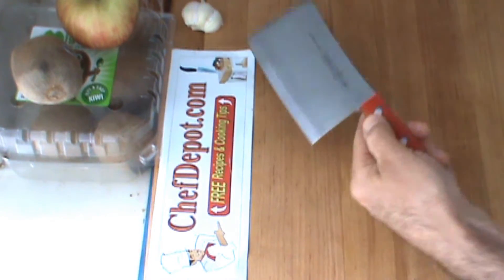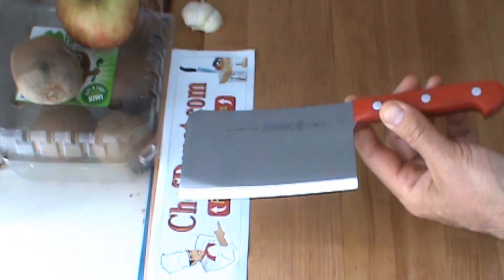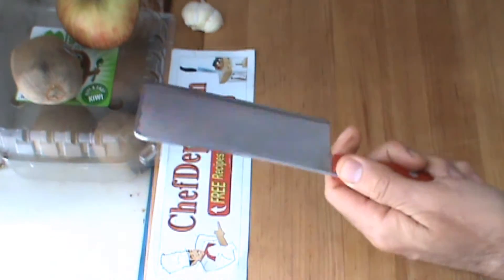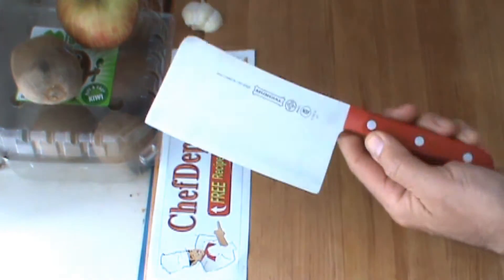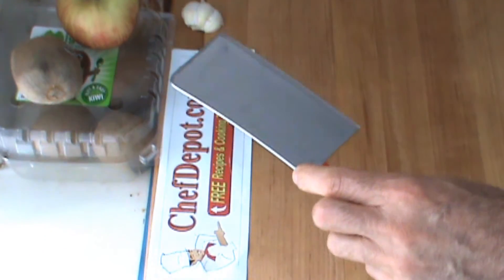Hello, a quick review of cleavers one more time. This is a good high quality cleaver, it's about a pound and a half, great for chickens, even fish, rib tips, things like that.